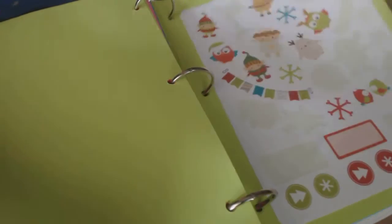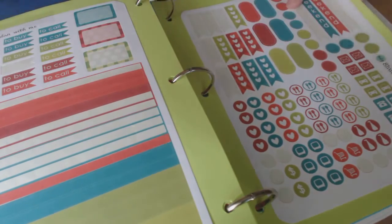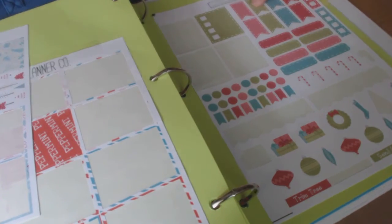My Christmas stickers — I kind of have everything in order by season. Down here in Louisiana this is all Christmas towards the back since I've already used a lot of it up this past holiday season. A lot of Christmas, more Christmas, and the last page is New Year's.